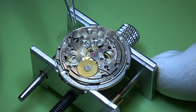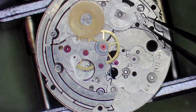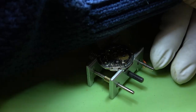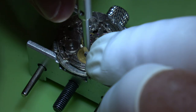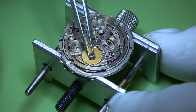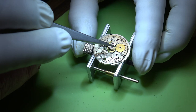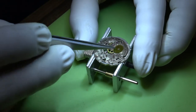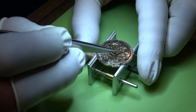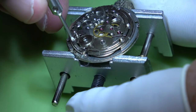We'll remove the click, then the click spring - or it'll remove itself all at once. We can undo the ratchet wheel - that screw is normal thread. Let's see if there's any play in the mainspring barrel arbor - there isn't, that's good.